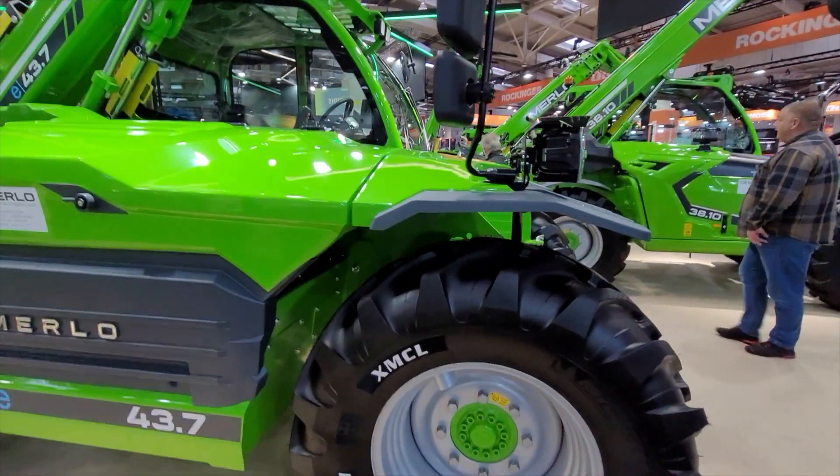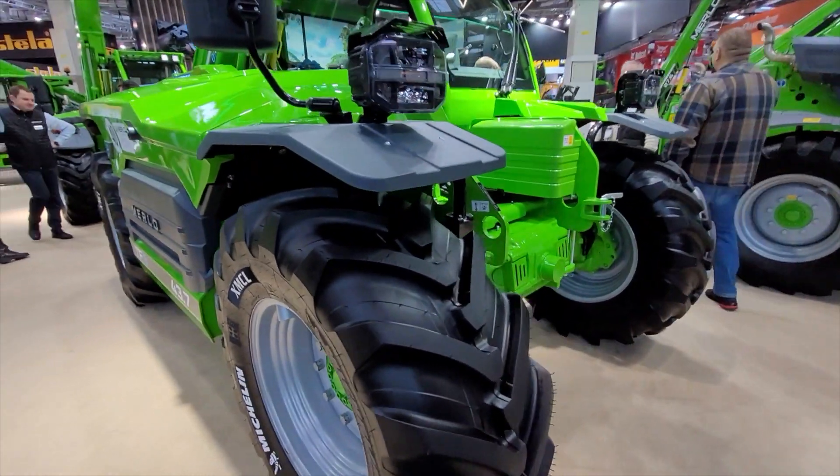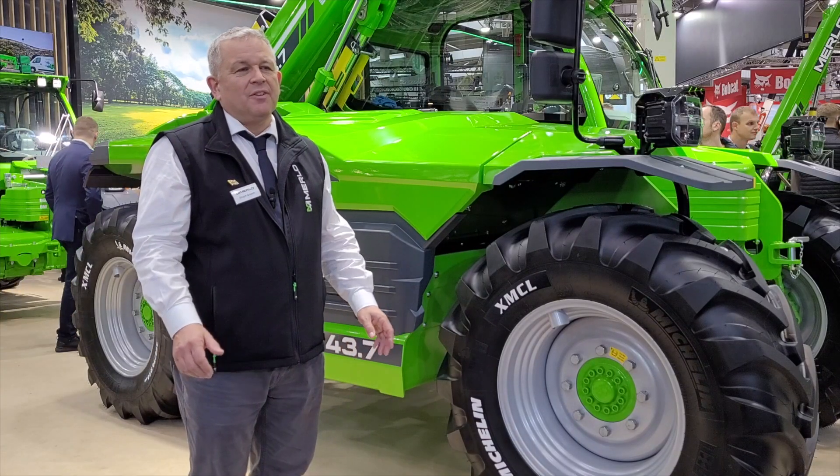Two years back, at the end of 2021, we introduced our eWorker fully electric compact machine, and the next step in that journey is what you see behind me here today in the TF 43.7e.